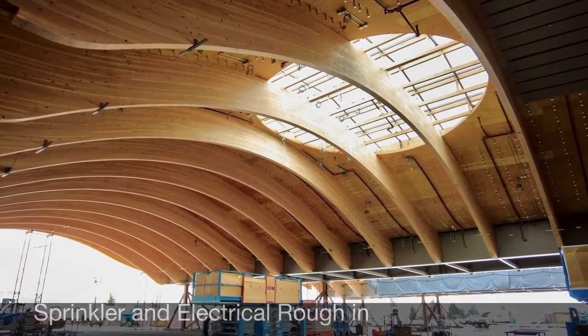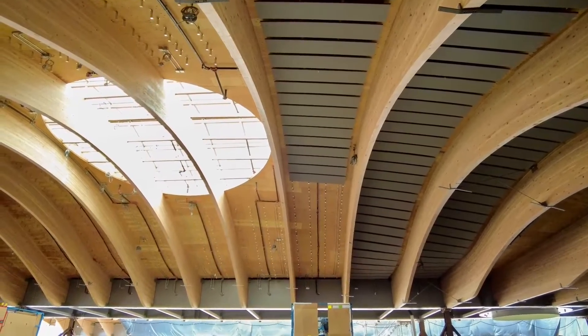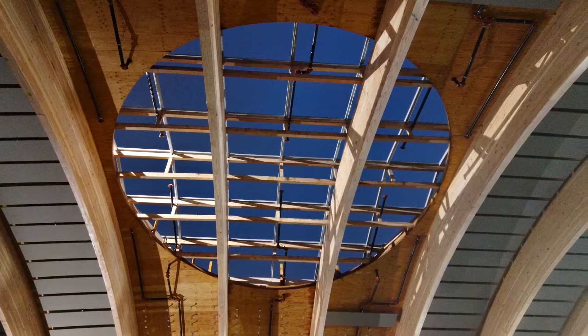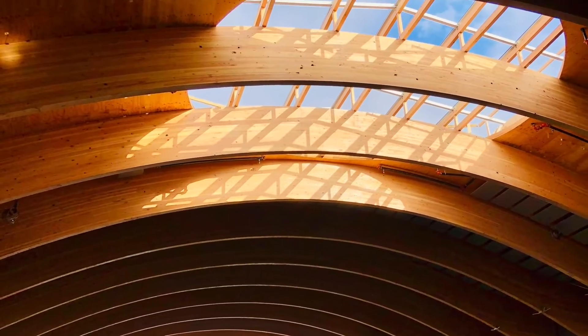The sprinkler lines and electrical need to be installed before the sound panels. This is done to hide the conduit and pipe behind the sound panels. The sprinkler lines needed to be fabricated with an arch to match the curve of the mass plywood and coordinated so that the sprinkler heads would land in the space in between panels.